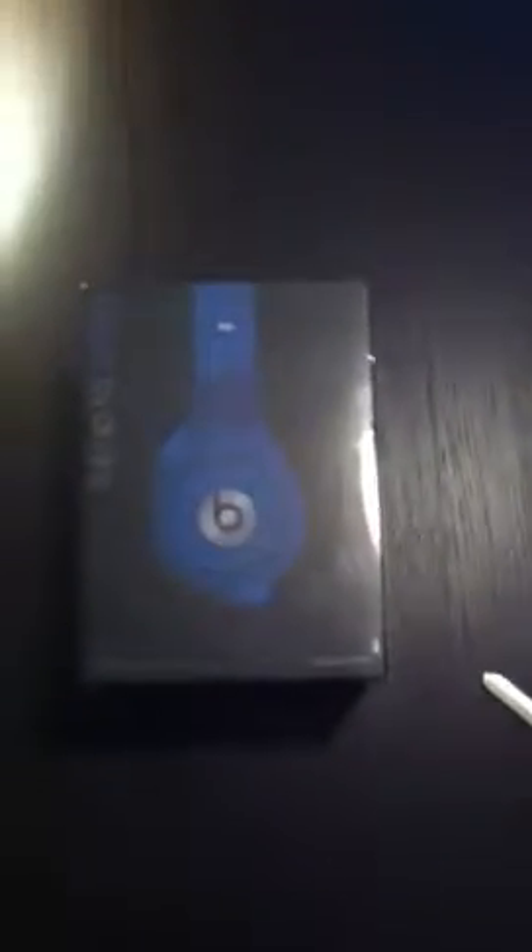Hello everybody, it's LLL48 here and I got a cool unboxing video for you guys today. I know my channel is basically made around RC cars, but this is what I got for my birthday. I got the Studio Beats by Dr. Dre and I got them in one of the limited edition colors — I got it in blue.